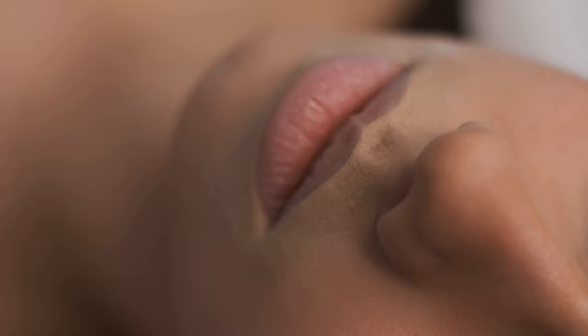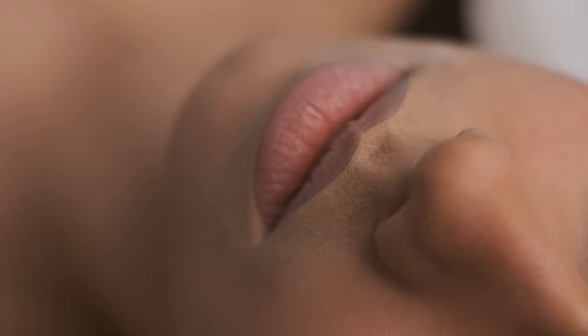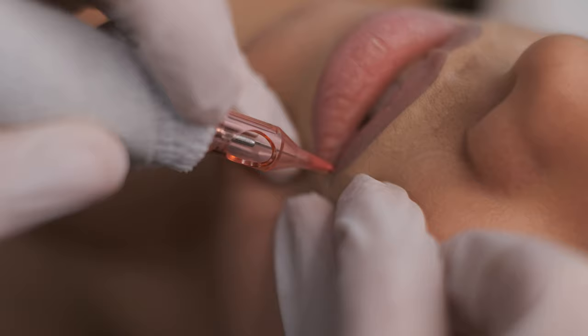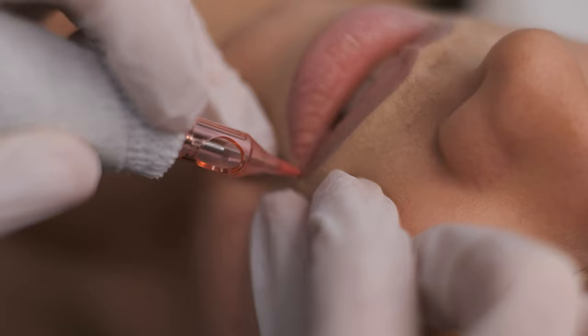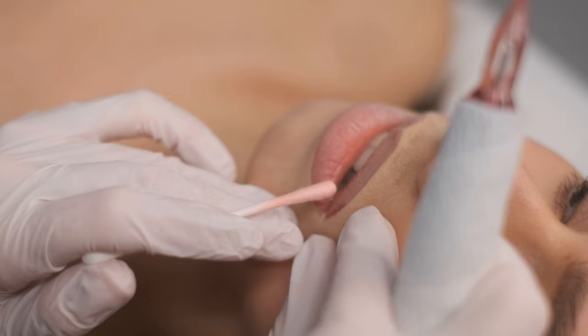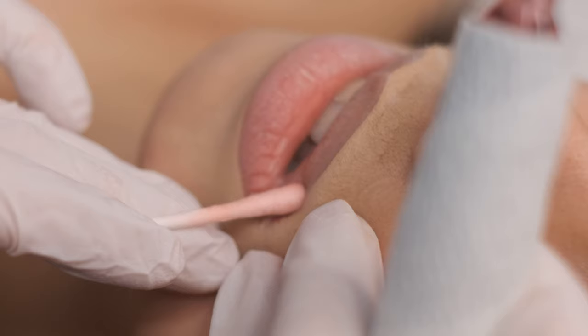When you're starting with tattooing, it's really really important to always tattoo at a 90-degree angle and always fix your shape properly — you have to stretch in three different directions. Move your client's head and start with very, very soft movements, very short movements, close to each other.